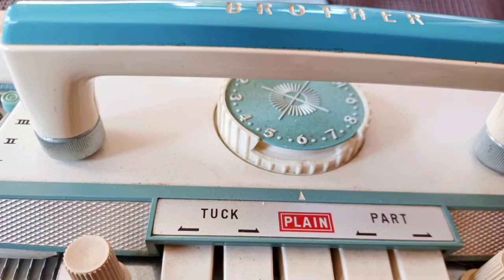I'm going to use my Brother push-button machine because I love it and to be inclusive of vintage knitting machine owners. Stitch size six worked for me.